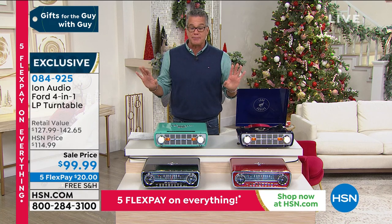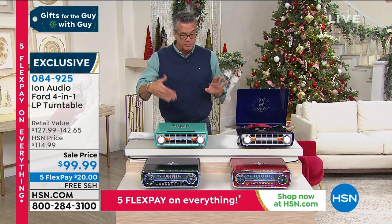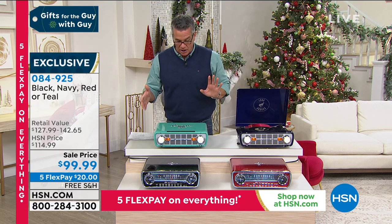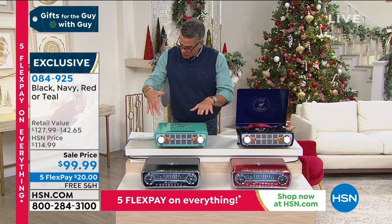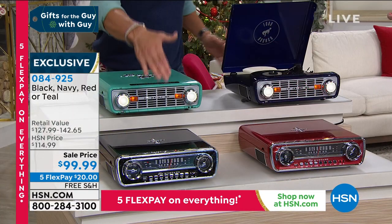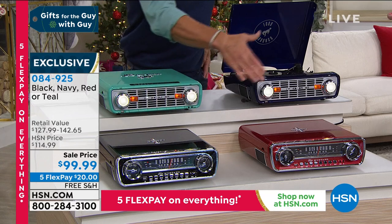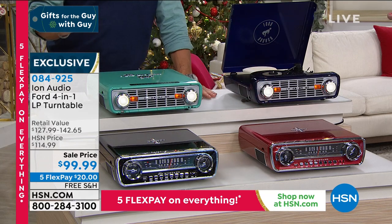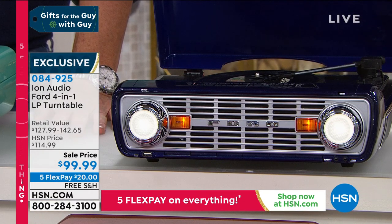And these have been our most popular styles. We've got your choice of two — one is either the Ford Bronco or the other is the Ford Mustang. We have them available in colors. You can see I've got this beautiful teal. I have the beautiful navy that's in the Bronco. If you want the Mustang, I have it available in black and in red. These are the most beautifully made machines on the market when it comes to retro turntables. They actually look like the front of a Bronco or a Mustang, which is super cool.